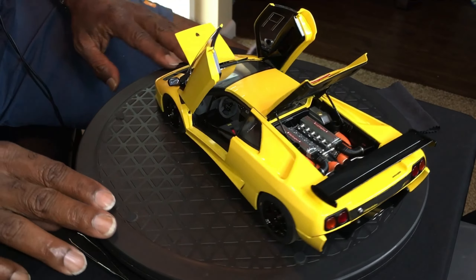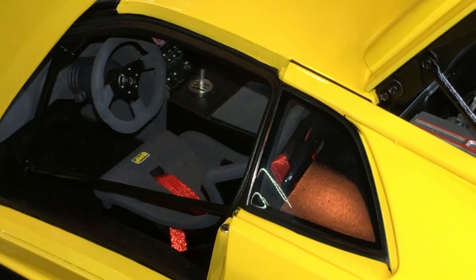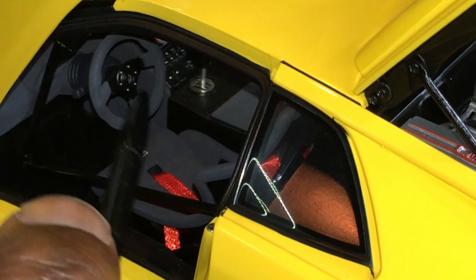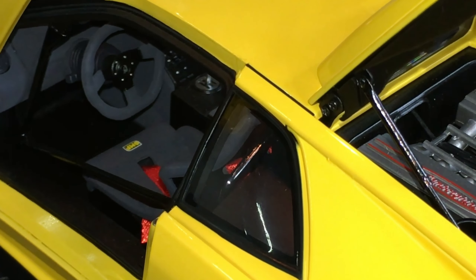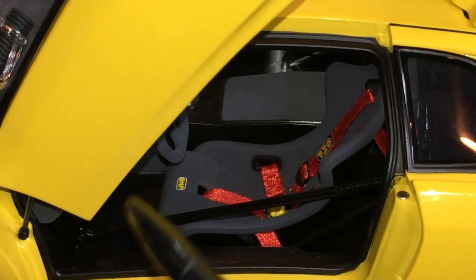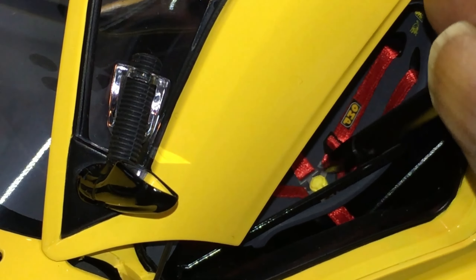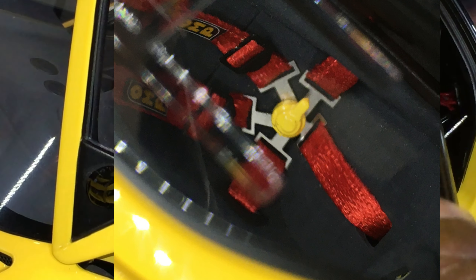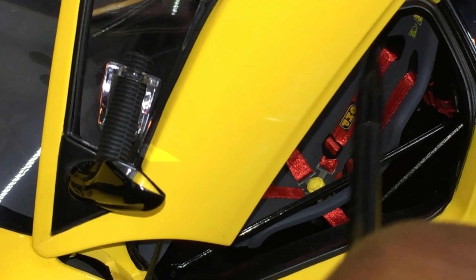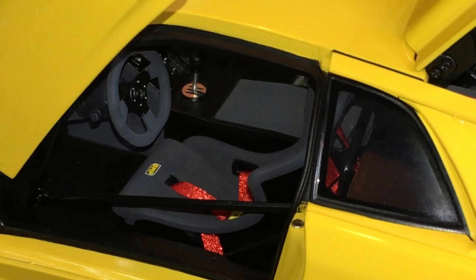Let's take a closer look at the interior. Taking a closer look at this very well detailed interior, you do have the steering wheel with flocking on it, which is very accurate, and flocking throughout this interior — you can see it on the armrest. This is a fully stitched seat belt with a photo-etched buckle as well. You have your Lamborghini bull there — the Diablo, which stands for devil, from what I remember.